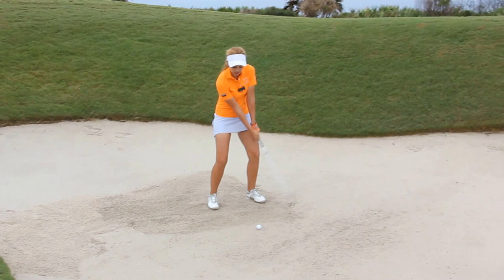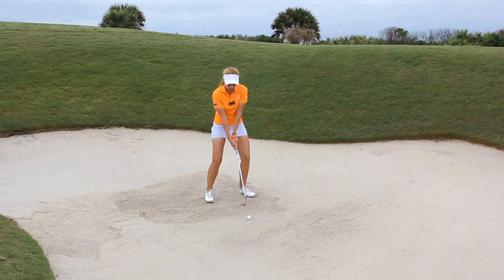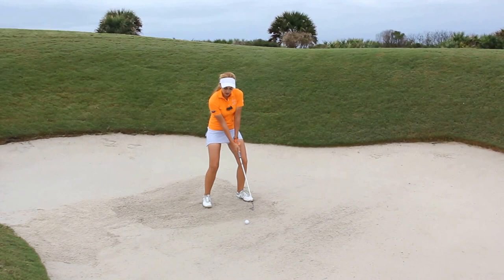So when I hit a bunker shot, I like to set my weight on my left side, my ball position is kind of neutral in the middle of my stance, I like to kind of set my hands neutral to back — you don't want to get them forward. And then you're going to take the club up steep and cut back to the left.